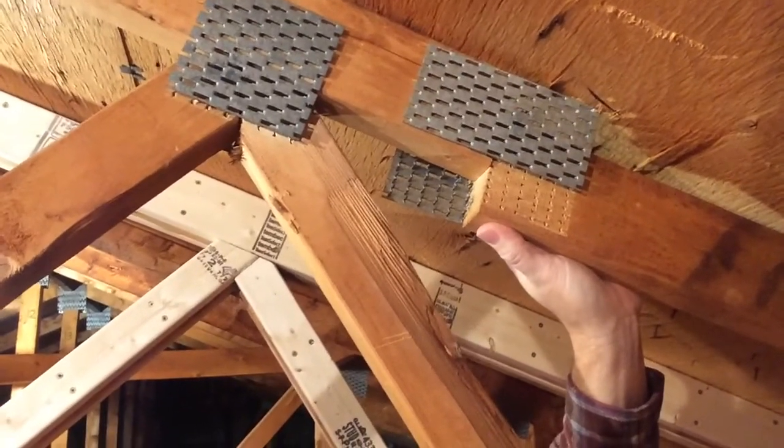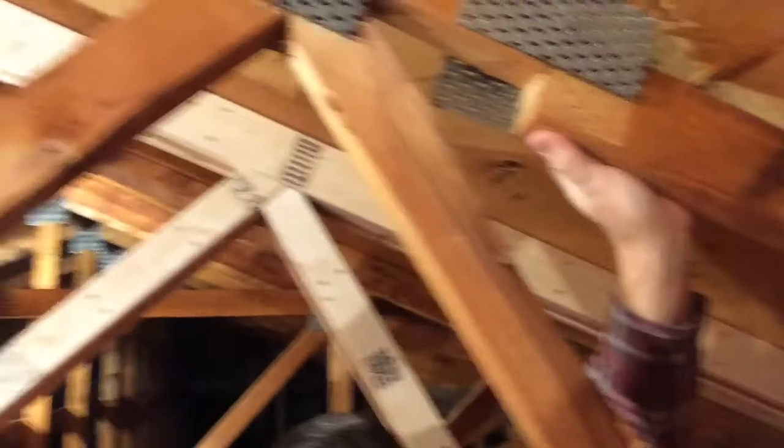So now we have to repair everything. When I first went to YouTube I found a little bit of info but not enough to get this job done, so I've had a few experts called in and we'll talk about all the steps we've had to take to find out how to fix this roof.